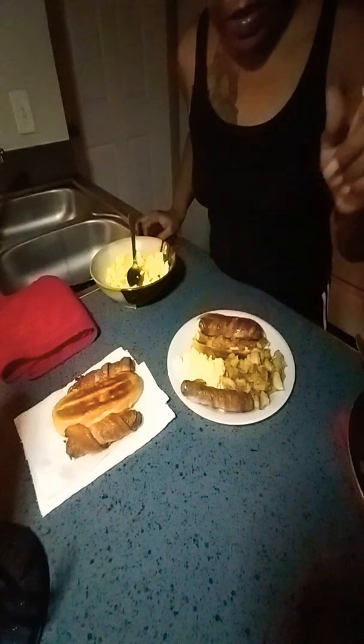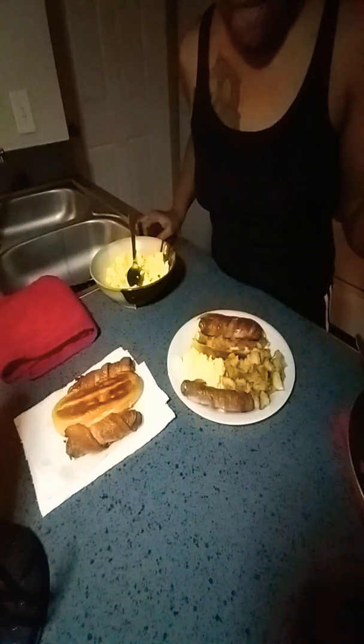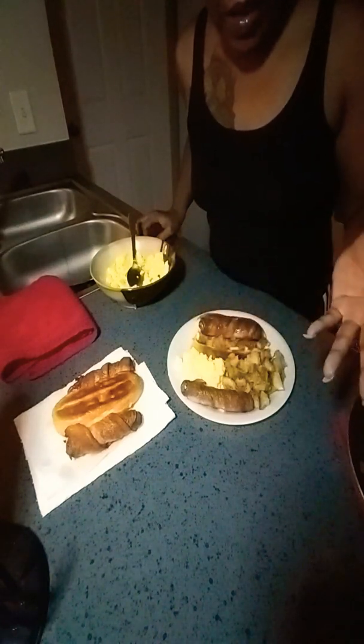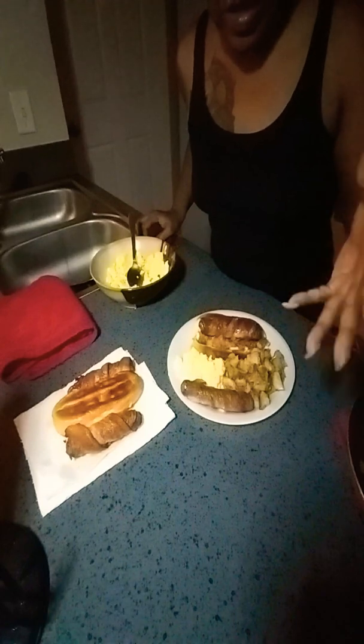So try this: smothered potatoes, eggs, and bacon wrapped hot dogs. For a pack of hot dogs — I think it's eight in there — I got another breakfast, easy. I only used four pieces of bacon. Look how many breakfasts you can get out of those packs, instead of making a full big old breakfast.